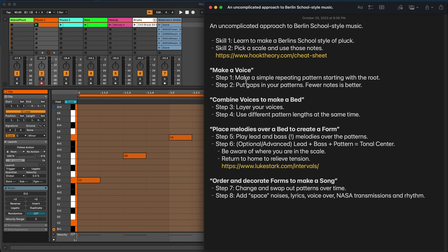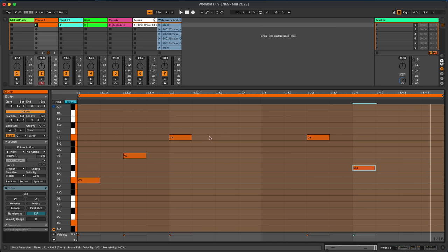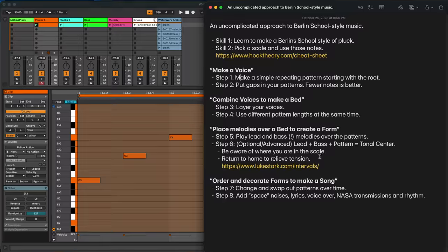That was step one — make a simple repeating pattern starting with the root. Step two for making a voice: put gaps in your pattern. Fewer notes is better. You don't need a note on every step in the sequence. Just because we support 16-step patterns doesn't mean you have to use all 16. In Berlin School for this approach, you want some empty space in there because that's where other voices will be singing later. That's a voice: a simple repeating pattern starting with the root, with some gaps.